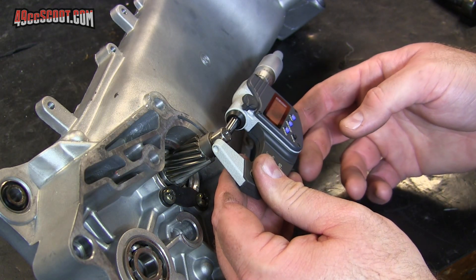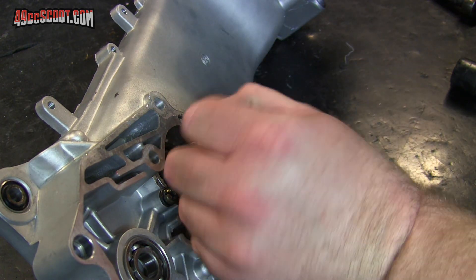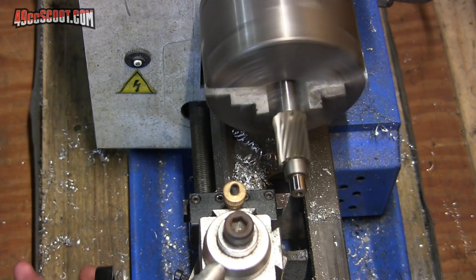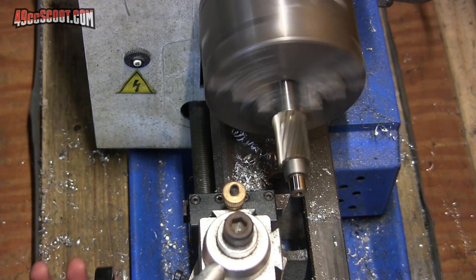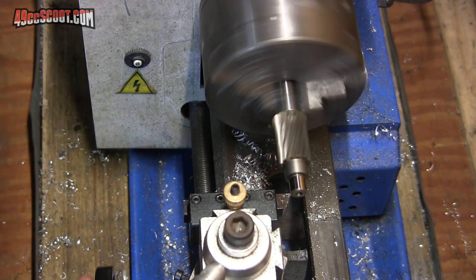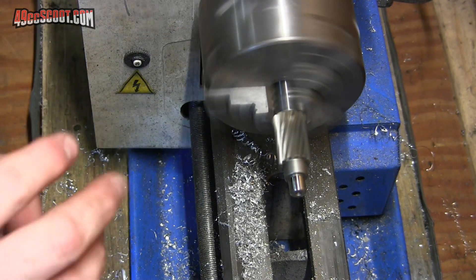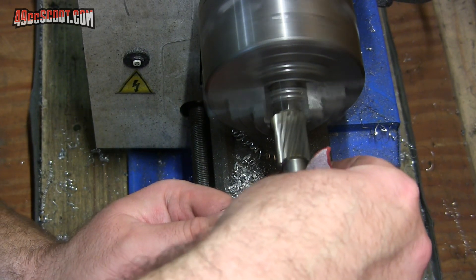I'm getting 10.085, so round that up and just say 10.1 millimeters — that's a little bit oversized, and I'm going to have to take that down in the lathe. I'm not very experienced with this stuff, and this hardened steel seems to just make things flex instead of actually taking material off. I've got kind of a polish on it but it doesn't want to take anything else off — especially if I push it in a little more, it basically just makes the whole shaft flex.